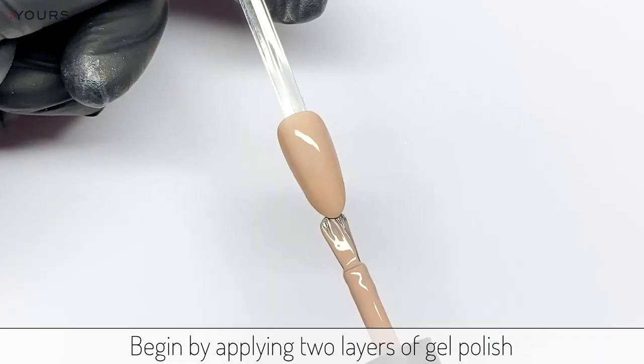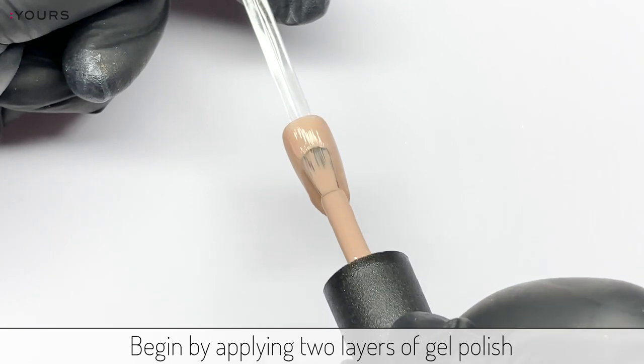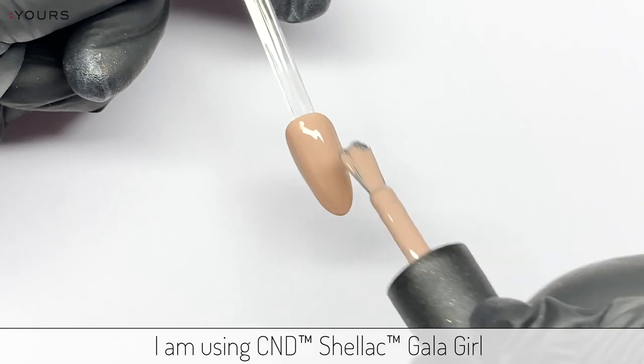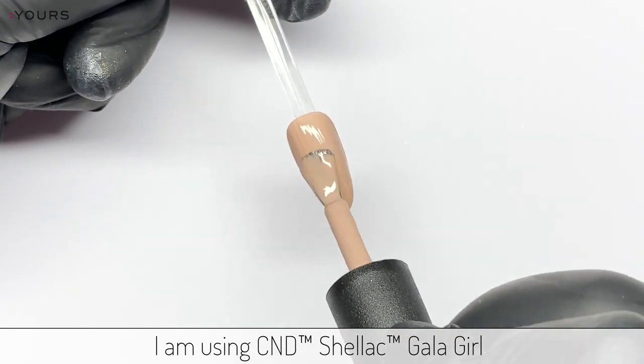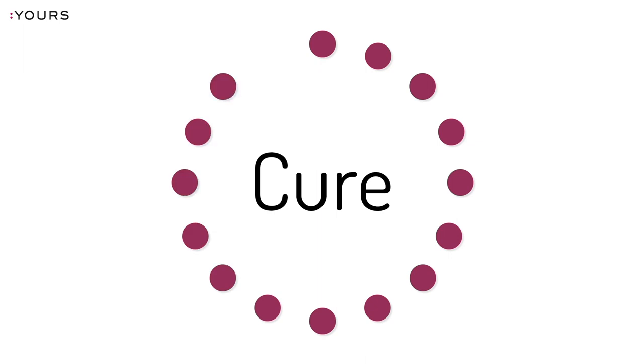Begin by applying two layers of gel polish onto the nail. I am using CND Shellac Gallagirl. Cure each layer for one minute in a LED lamp.